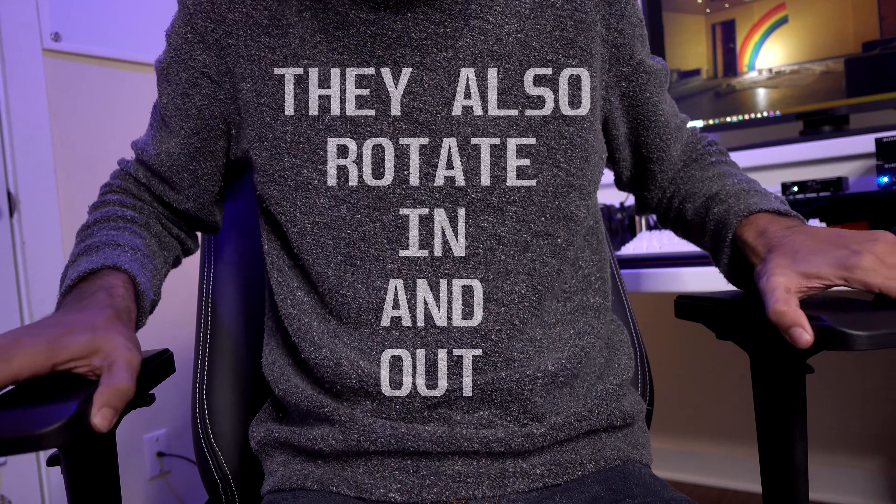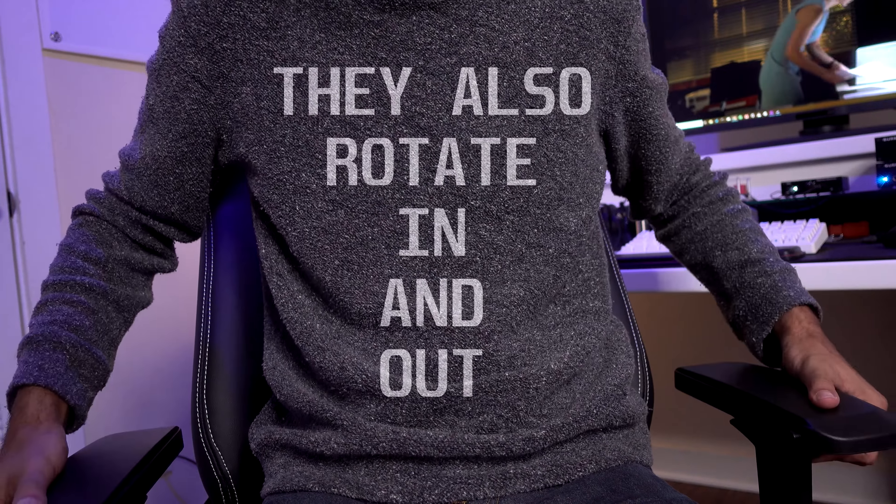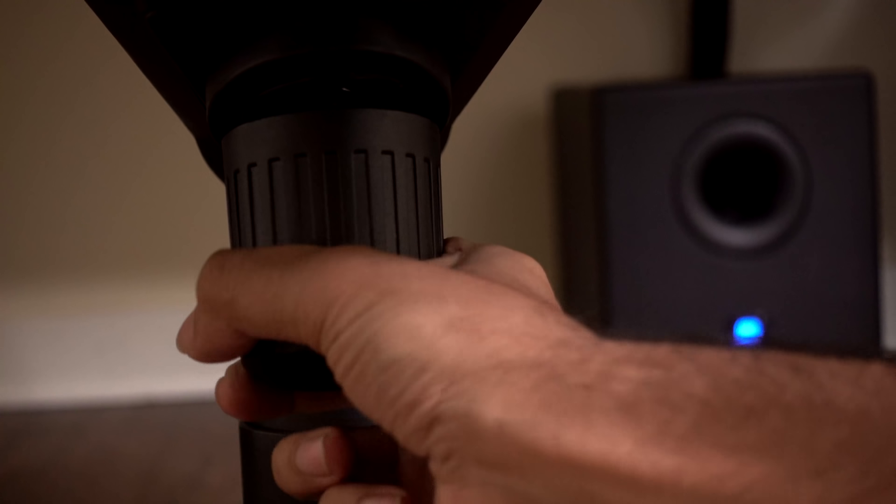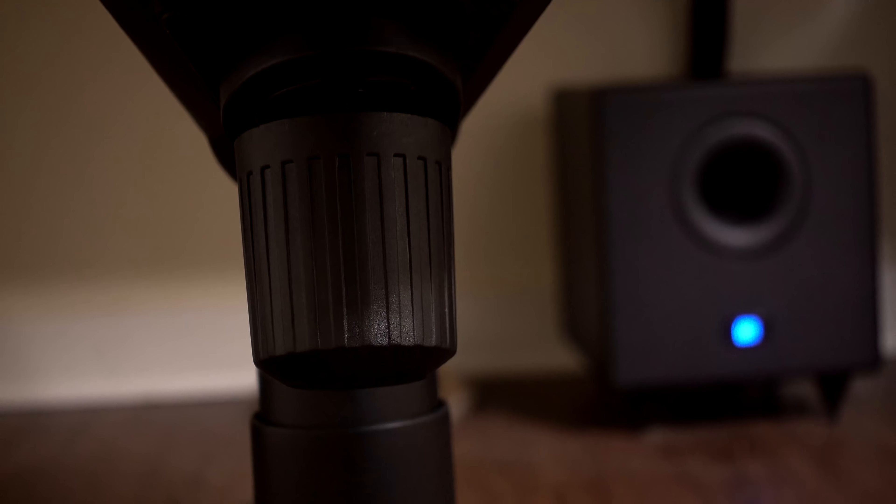The armrests go forward, backwards, left, right, up and down. There's a tension knob on the bottom that lets you adjust the amount of pressure or weight that it takes to lean the chair back and forward.